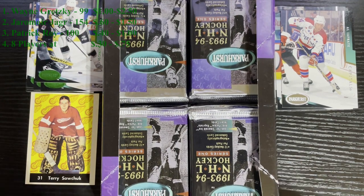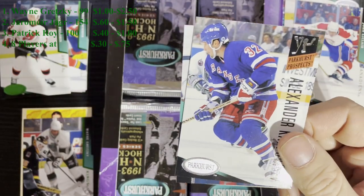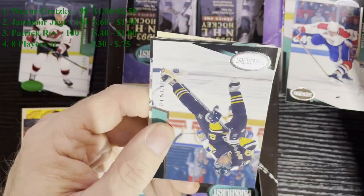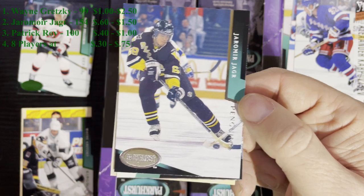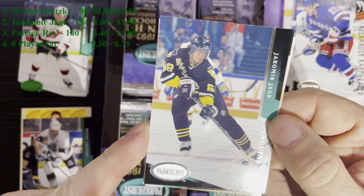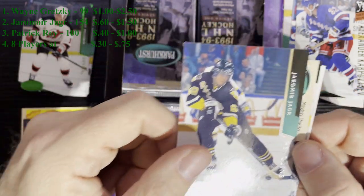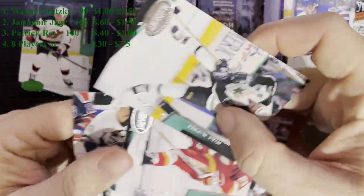Two hits in a row! All right, pack 10, and we got our first top five card. Right after Alexander from the Rangers - boom - we got Jaromir Jagr. He's a top five - technically top three, because after Gretzky, Jagr, and Roy, it goes downhill fast. So there's Jaromir Jagr from the Pittsburgh Penguins - that is a number two. I don't think there's anything else in the last three cards. We'll keep on searching.